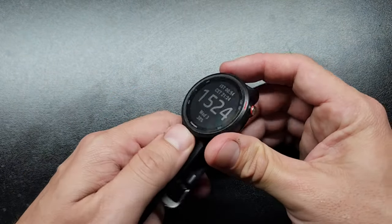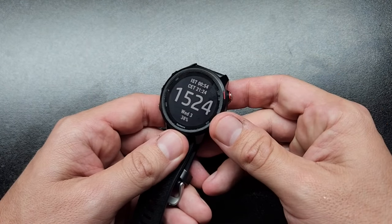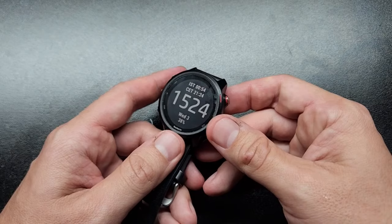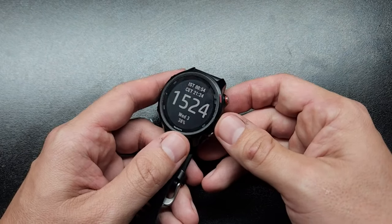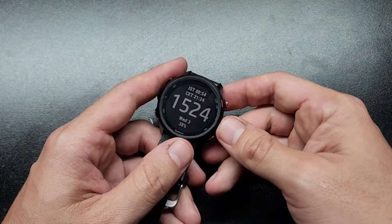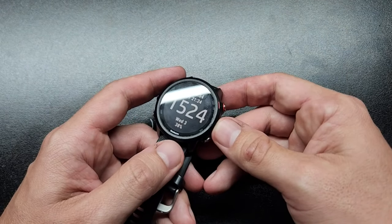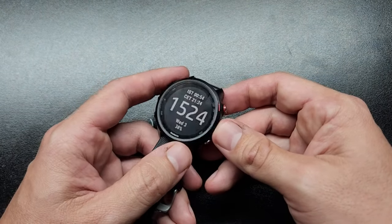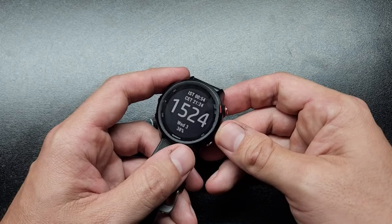The battery — for me, I typically charge this every five days and that's with mixed use: maybe a run here, a bike ride there throughout the week. Occasional GPS use, by the way, is what seems to use the battery the most. About five days, maybe six if I stretch it. I like to charge it when it gets down to around 10% or under. Always more is better, but for the capability you get, I don't mind sticking it onto the charger every five days or so. And it does charge pretty fast — I would say in less than an hour I'll have this thing fully charged.